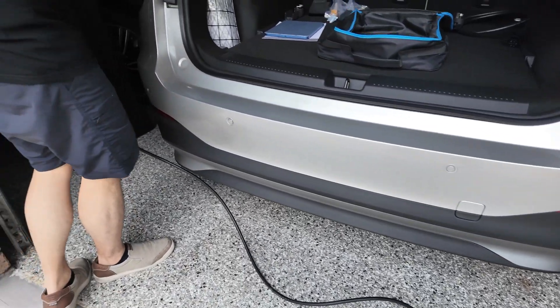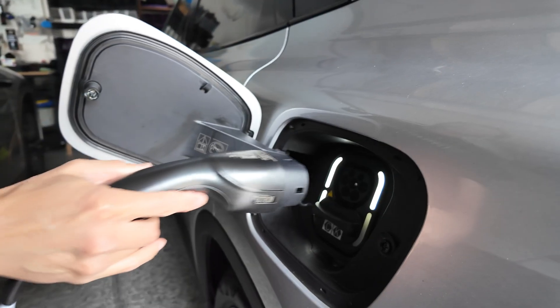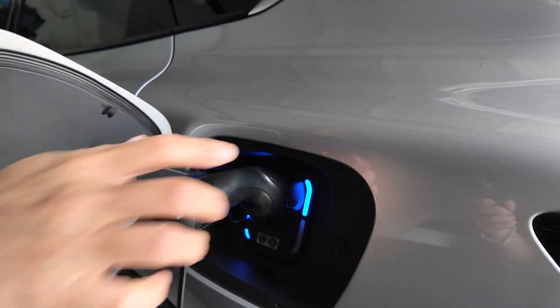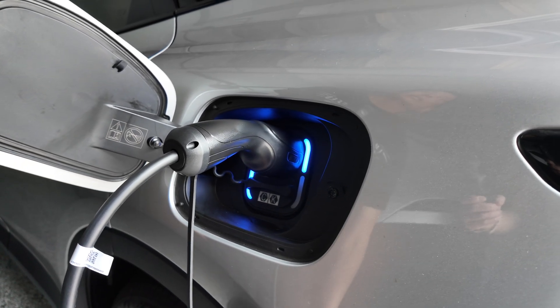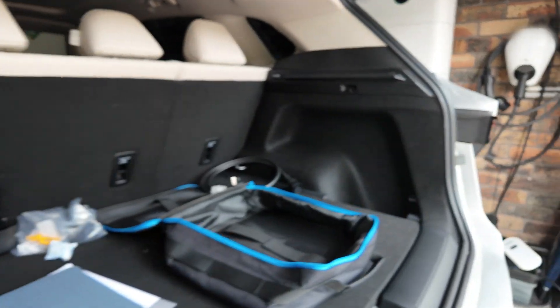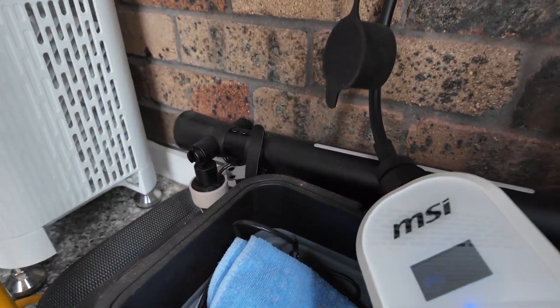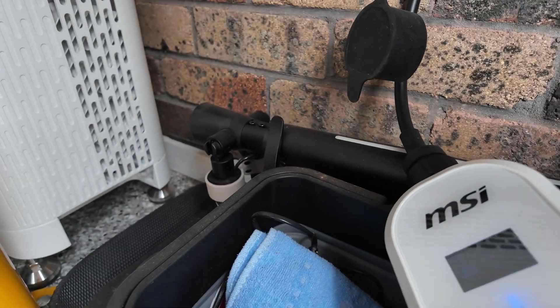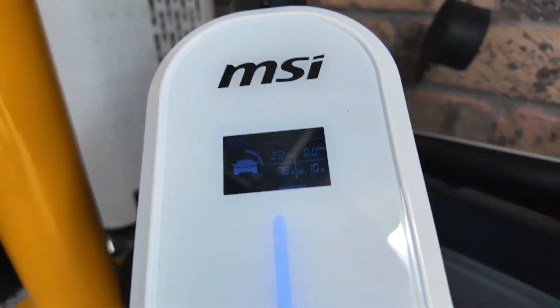On this MG, the charging port is on the left side, so easily reached. All we do is plug in and let's see if it just works straight out of the box. There was a click — oh, it's charging! It's charging. It's good to have that display there.